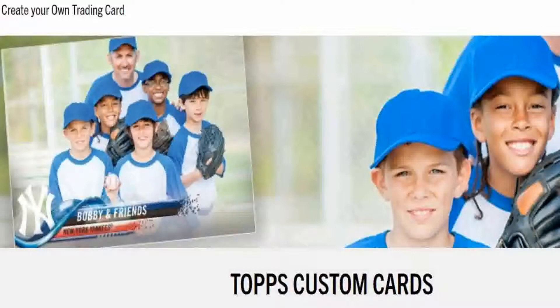What's up everybody? Big Ten here today to go over and review the Topps Custom Card process and product available on Topps.com. I stumbled onto this product while I was trying to figure out how to complete the damage card claim also on Topps.com.